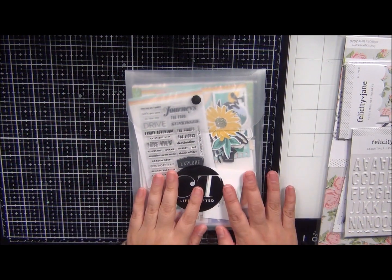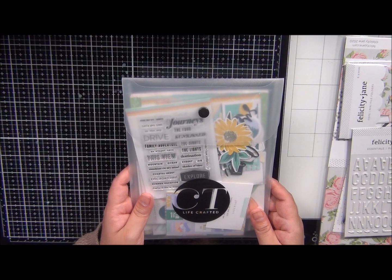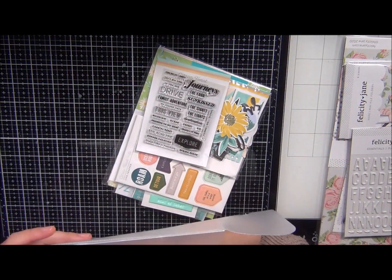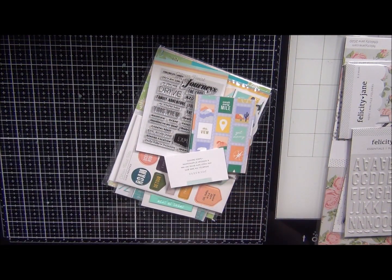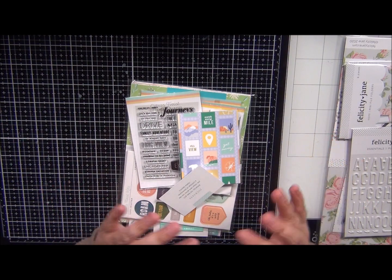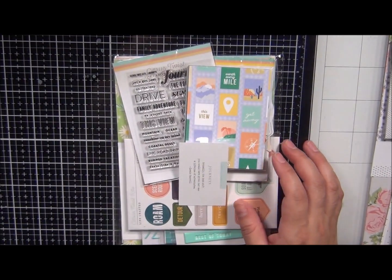Hey guys, welcome back to Cheesy Crafts! I had to think about that for a minute — like, what? Cheesy Crafts, yeah, that's me, that's my channel. Anyway, welcome back. I am going to be doing two unboxings. This is my first kit that I received from Citrus Twist, and this is the kit for me. I know it's a little bit late — you guys know I am always late, okay, that's just my routine.